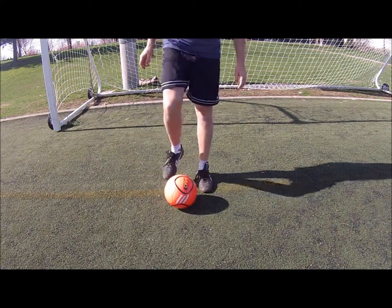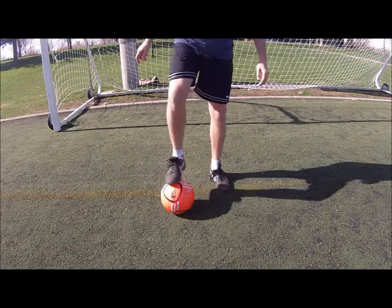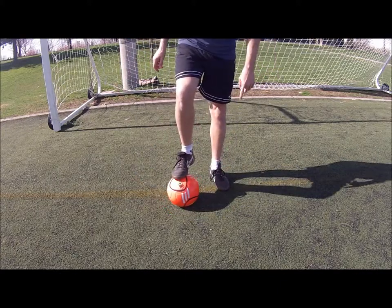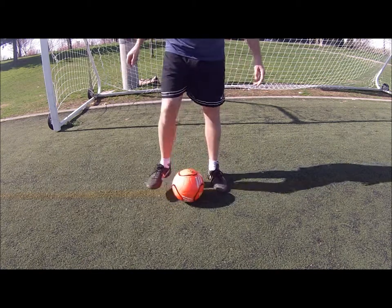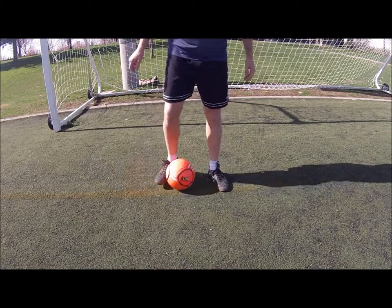To the outside and inside. So in slow motion, we're going to in-step, in-step, and then roll the ball in-out. The ball's going to end up on the other side, so in-step, in-step, and then roll, and then push it again. It'll be in-step, in-step, and then roll.